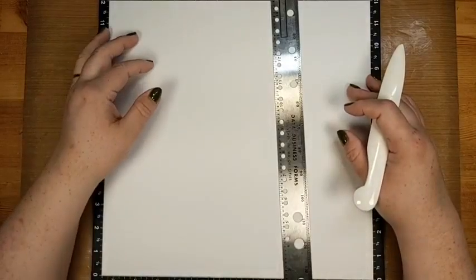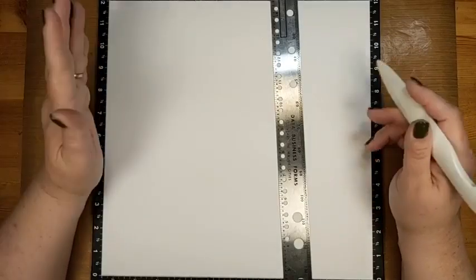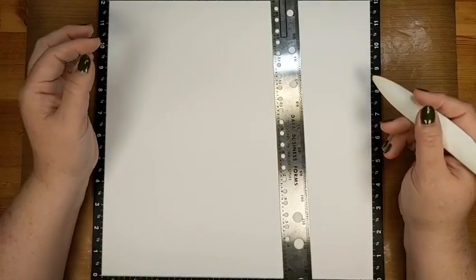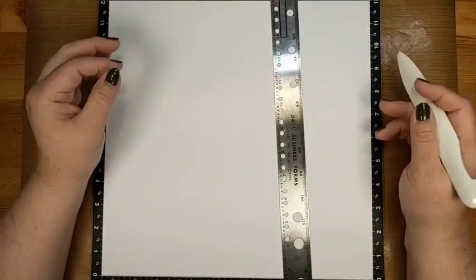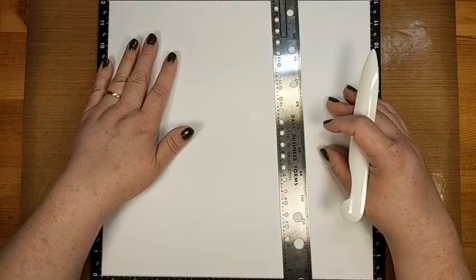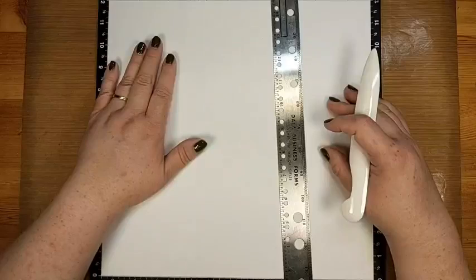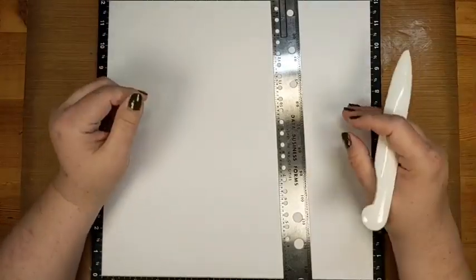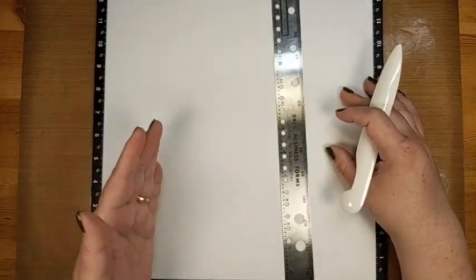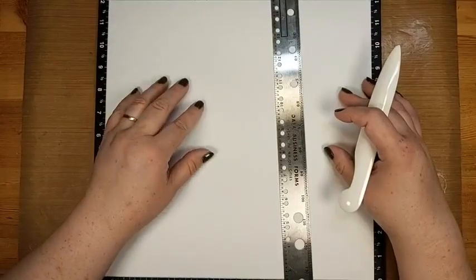I'm not going to tell you to do half an inch or three quarters — just do what feels right. If you want your wood grain to look like a laminate floor with pieces all the same size, make all your widths the same. If you want it random, make some small and some big. You do want to keep them straight — that's the only rule. And if you're using a colored cardstock other than white, this next piece of information is key.